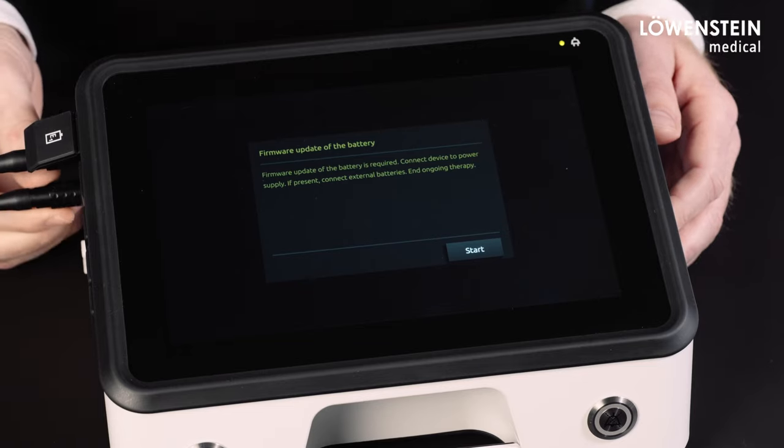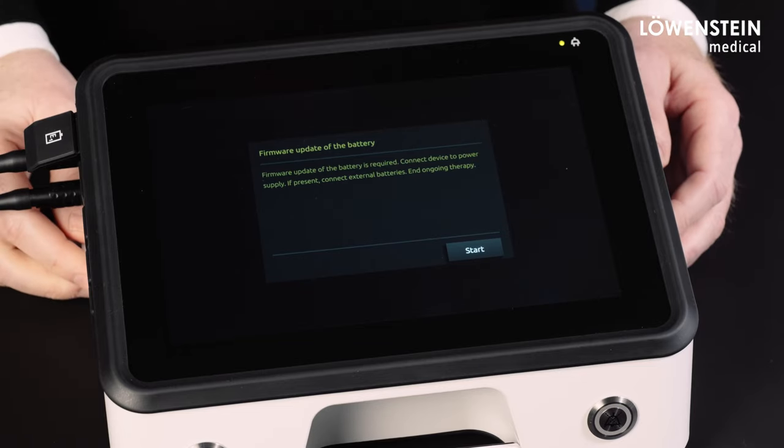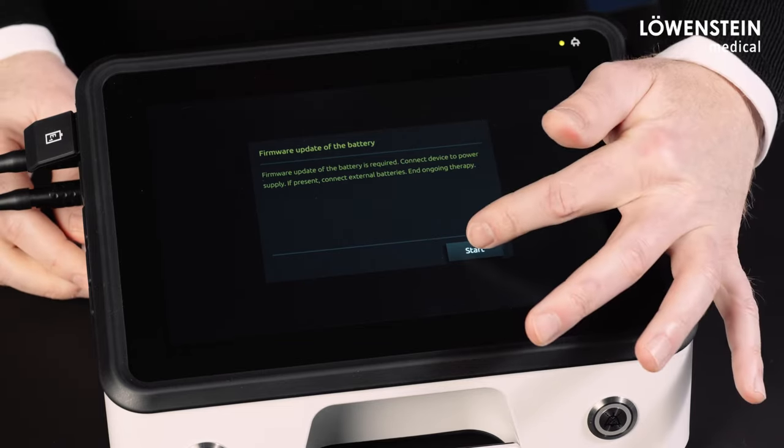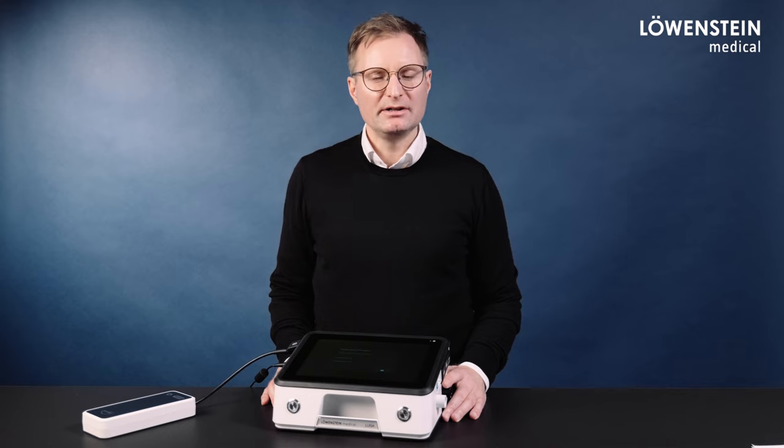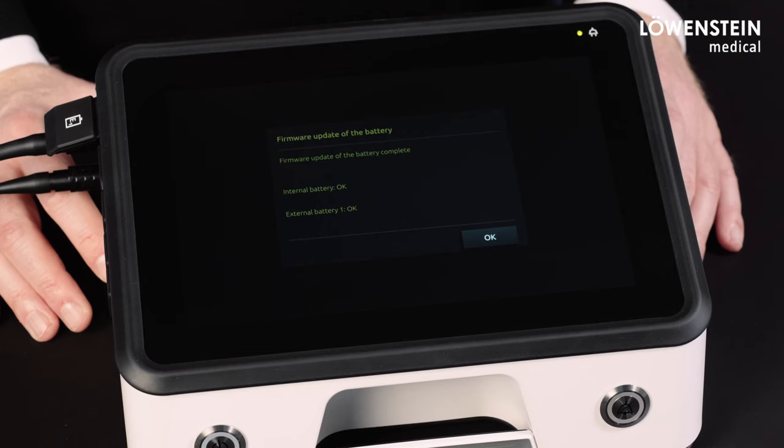After connecting the power supply and external batteries, we start the battery update. The battery update is completed now and the device is again ready for use.